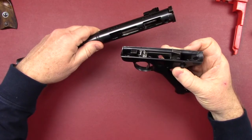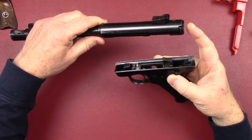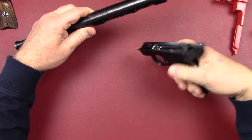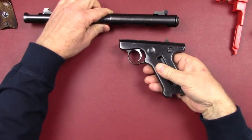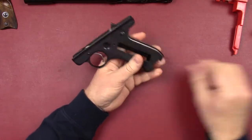Pull forward with the hammer in the up position. If yours is not and you want to get that bolt out first, you will have to manipulate the trigger to get the hammer loose so that you can pull the bolt out. You can see that on my Mark 2 video. With that done, let's go ahead and punch out the pins.